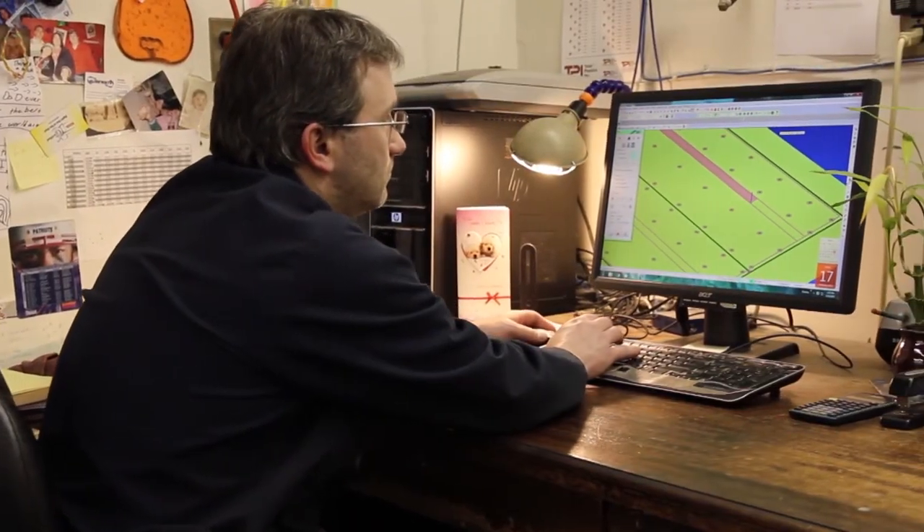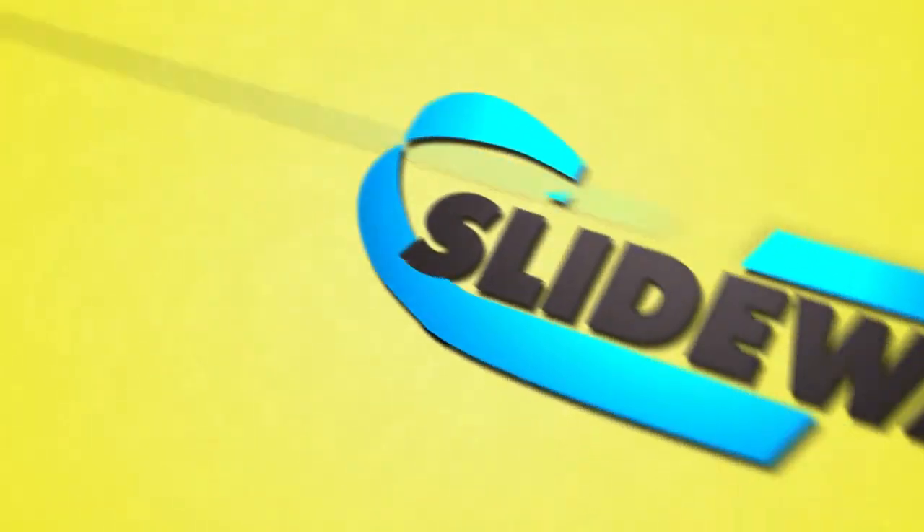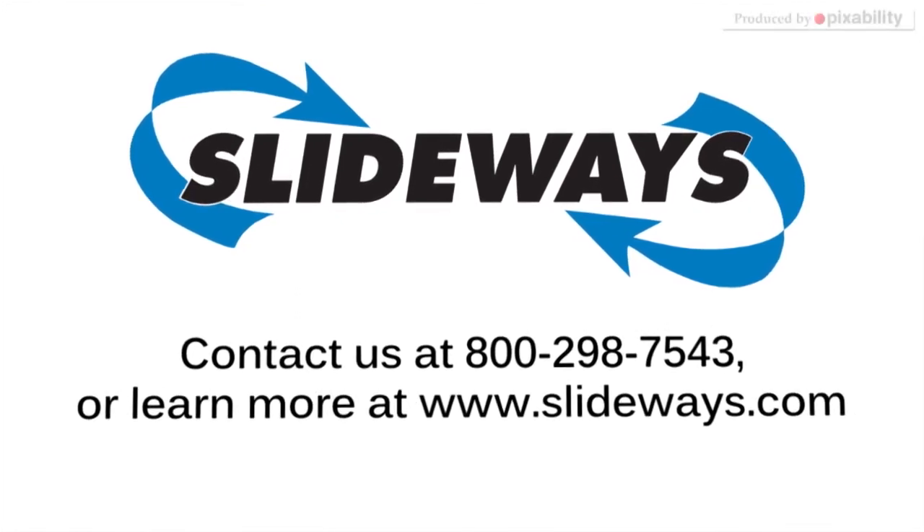We have other new products in the works and hope to be able to offer them in the near future. For further information, a PDF of our full catalog can be found on our website, www.slideways.com.